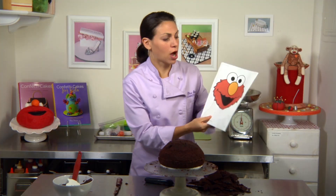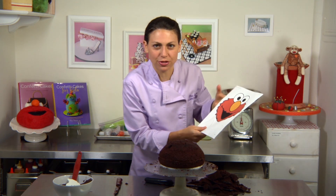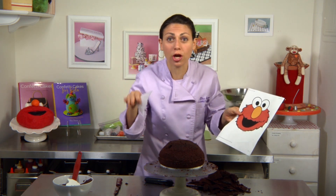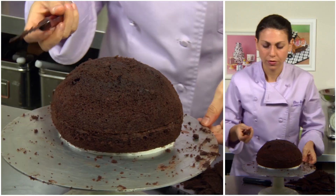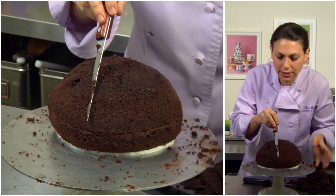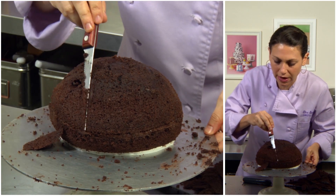Now we're going to carve away a little bit of the cake to make some room for those big eyeballs that are so signature to Elmo. We're going to take that template for the mouth and lay it right on the cake and carve away to make the mouth look really real. I'll just take my small serrated knife and carve away — it doesn't have to be perfect, it's just going to give a little dimension to Elmo's face.